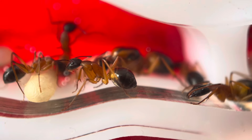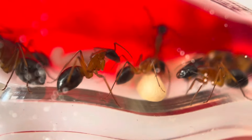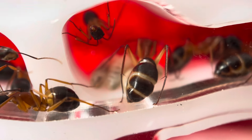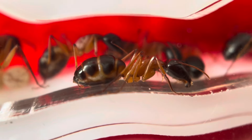So by looking at their gasters you can tell when your ants are actually ready for a feed. It does vary throughout a colony, but that's a really good way to tell how often you should be feeding your ants, because you can physically see whether they are full or not.